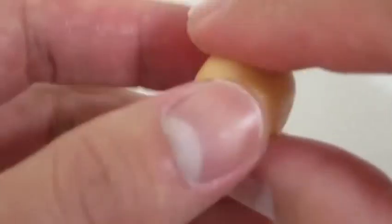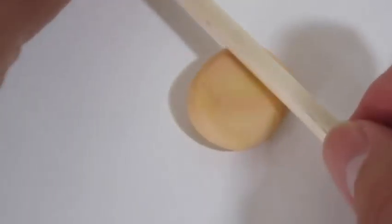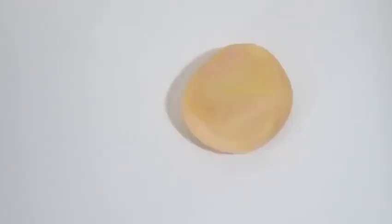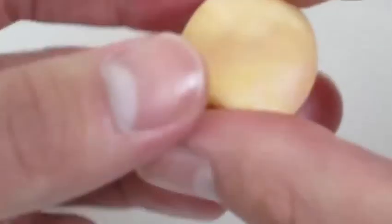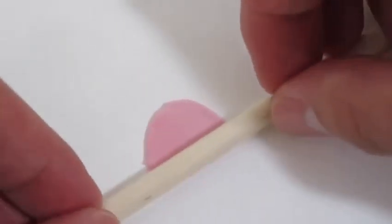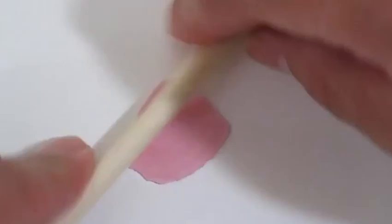This is a nice donut color! We can use our stick to roll it out. We'll use some more pink candy mold to make our donut frosting.